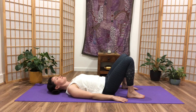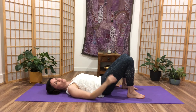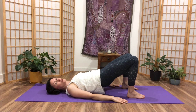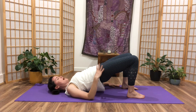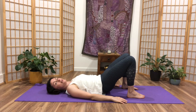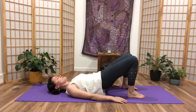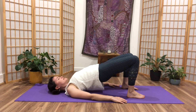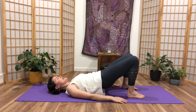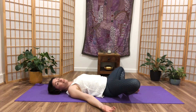Inhale. Exhale, navel to spine, tilt the pelvis back, tailbone sliding up. Pelvis floats up, roll up through the spine. Keep this backward tilt of the pelvis even as you lower down, so you're really getting the flattening action of the small of your back into the floor. Then when it's down, release to neutral pelvis. Once more: exhale, tilt back, navel to spine, lift the hips. And gently lower down as you inhale and release. Soles of the feet together, open the knees wide.